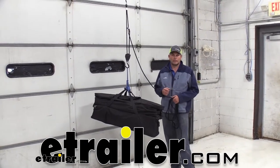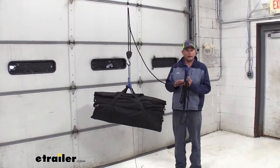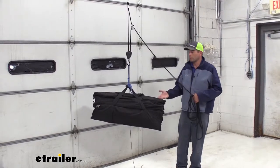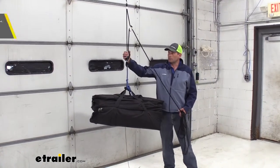Hey guys, Randy here at eTrailer.com. Today we're taking a look at a really good solution for game hoisting, or even for getting heavier items up off the ground and out of your way. This is from ProGrip.